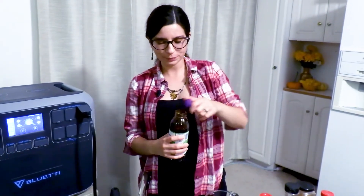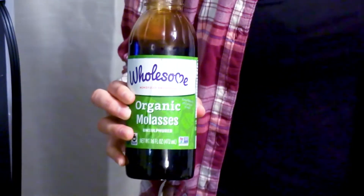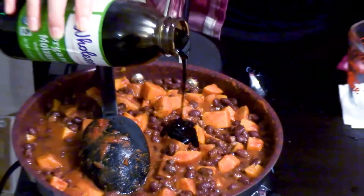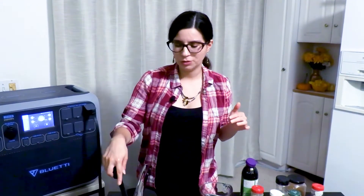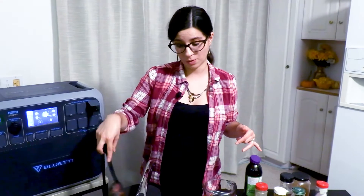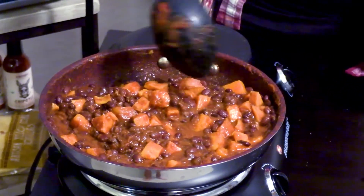This next one is optional — these are blackstrap molasses. Optional, but it does add a little extra something: a little extra smokiness and sweetness that pairs well with the sweet potato and black beans. I'm going to go with about a teaspoon to a teaspoon and a half and stir that in. By the way, molasses is also a great trick to add to chili or stew when you want a little extra richness and smokiness — almost like a barbecue undertone. We're going to let this simmer for a few more minutes until it's nice and thick and incorporated.